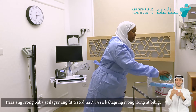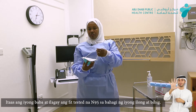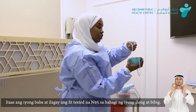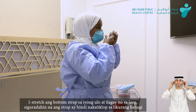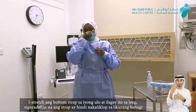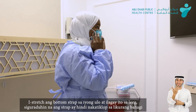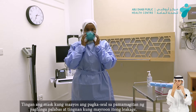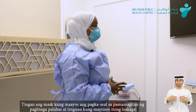The next step is going to be using the N95. I have to wear the N95 — it has two straps. We'll start from the bottom strap, stretching it to the neck, and the second one to the back crown of the head. Make sure the fit is proper. Secure it by using the index finger around, making sure that it has a good seal. Try to see if there is any leakage — no air — it means that it's properly secured.